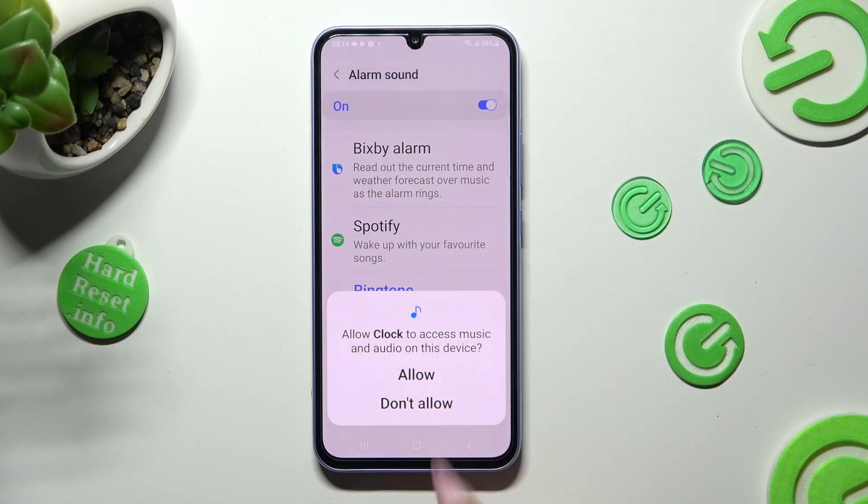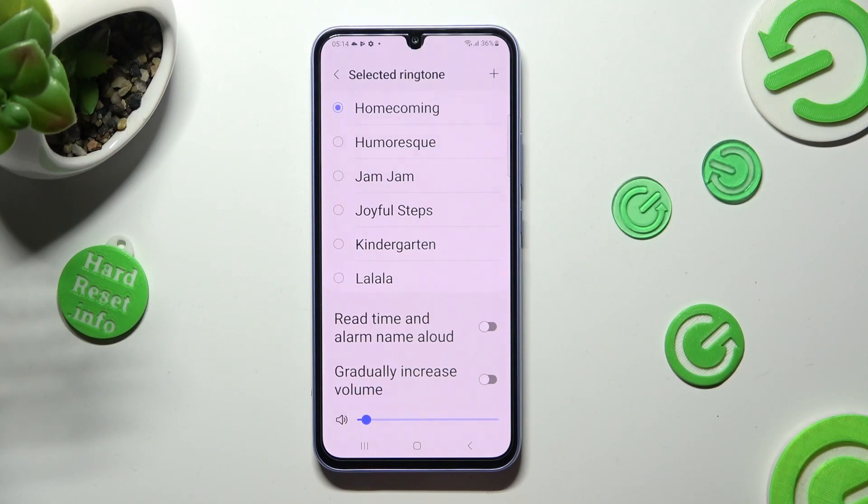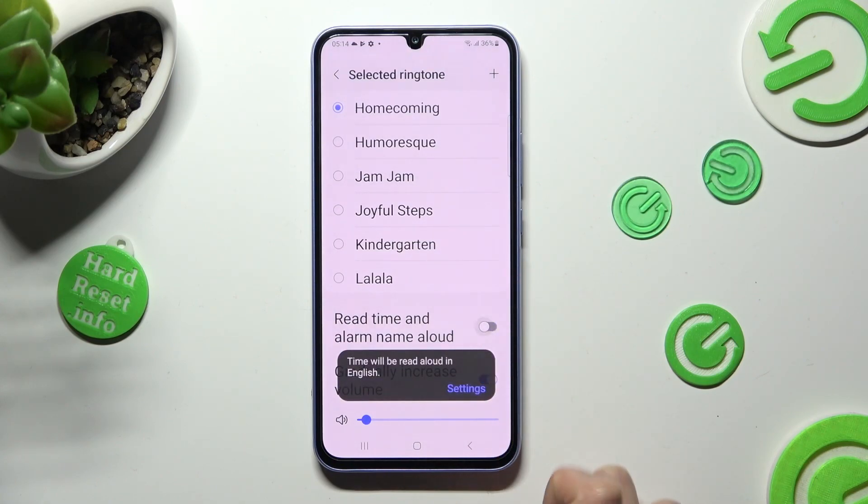I will go with ringtone, so I have to click on it and select Allow. If you wish to disable or enable those two options, click on the switches next to them.